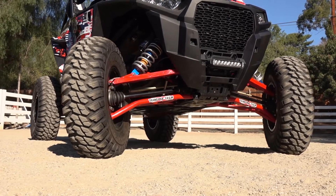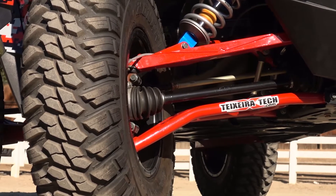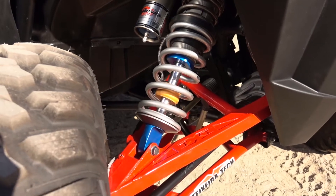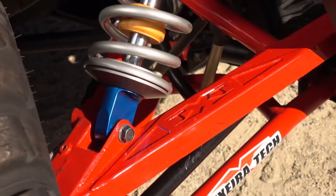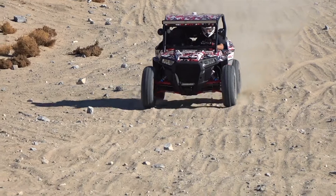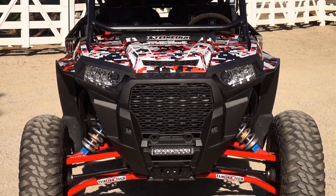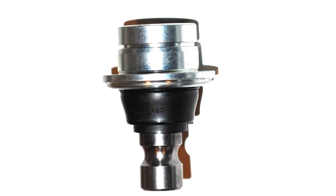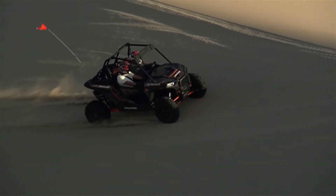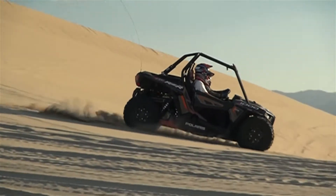Texeratec's complete extreme ground clearance front A-arms set features their XGC lower A-arms. Their reverse gullwing design maximizes ground clearance, and they're gusseted for added strength. The far more robust-looking upper A-arms feature a boxed front section with a tubular rear half. While we've seen some mild steel aftermarket A-arms that weigh twice as much as stock, Texeratec's chromoly A-arms weigh a mere 3.5 pounds more than stock for the complete set of four. We upgraded our Texeratec A-arms with their optional high-quality Italian-made FK ball joints. The upgraded upper ball joints press in from the bottom with a retaining clip on top of the A-arm, which is the opposite and far superior to the stock design.